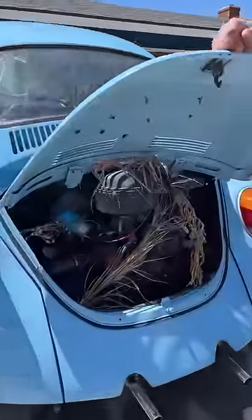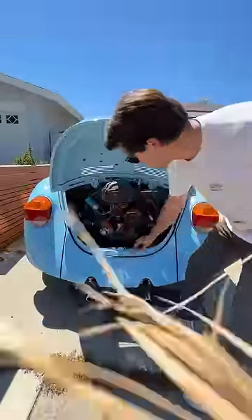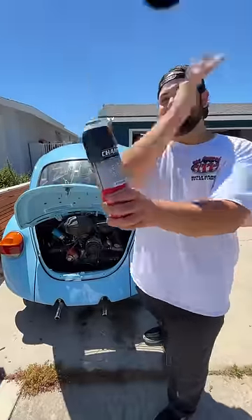Today I'm cleaning my engine bay. It was dirty when I bought it and it's even dirtier now. First I have to remove the overgrown weeds. Then Lenny's gonna use this engine degreaser to get all that gunk off.